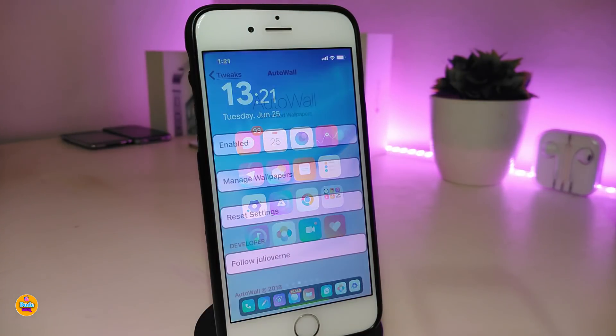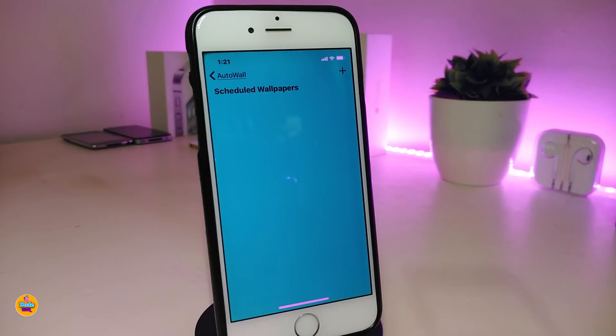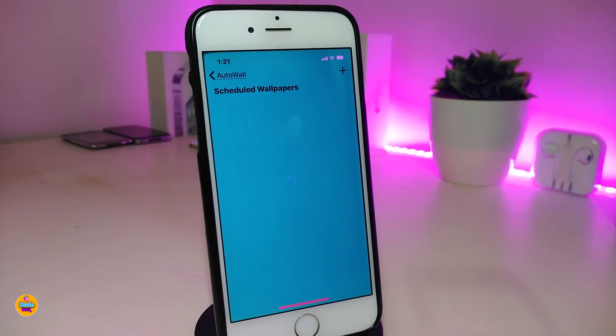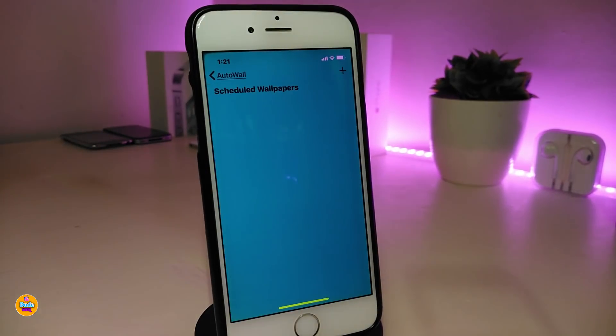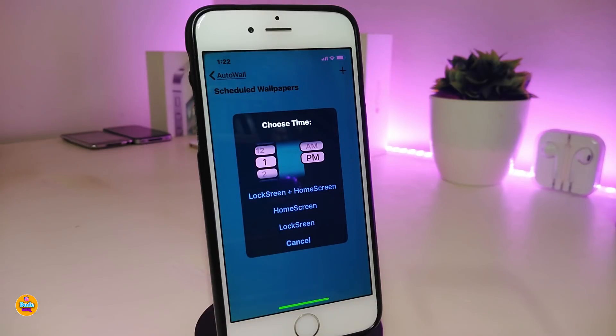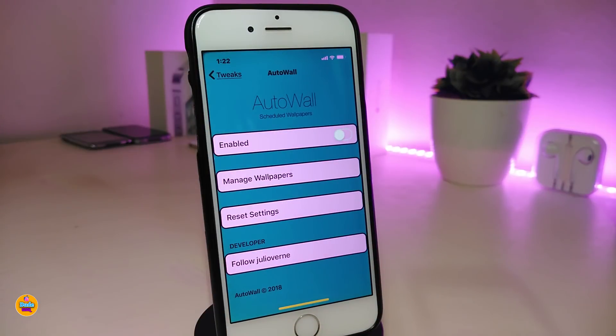This one is called FlashyHood. The next tweak is AutoWall A12, which allows you to set a time interval and the device will automatically change the wallpaper for you. Under the settings, enable the tweak and go to Manage Wallpapers. Tap the plus at the top to go into your library where you can add a wallpaper. You can set the wallpaper for your lock screen or home screen and choose a time interval ranging from one hour up to 24 hours.